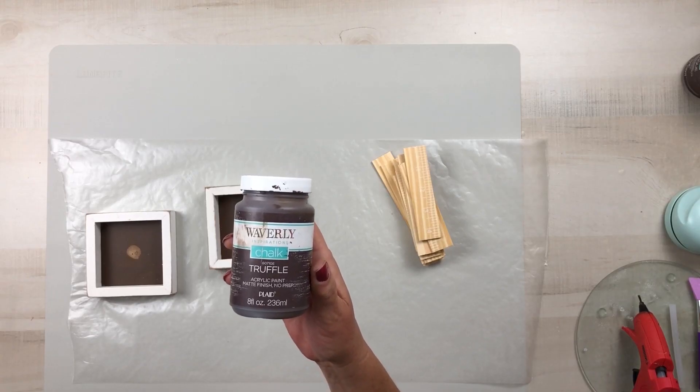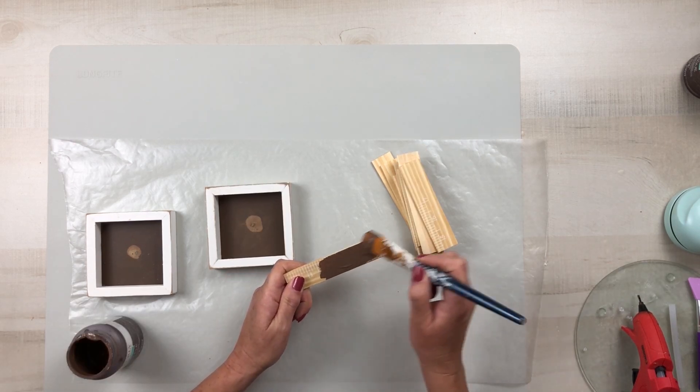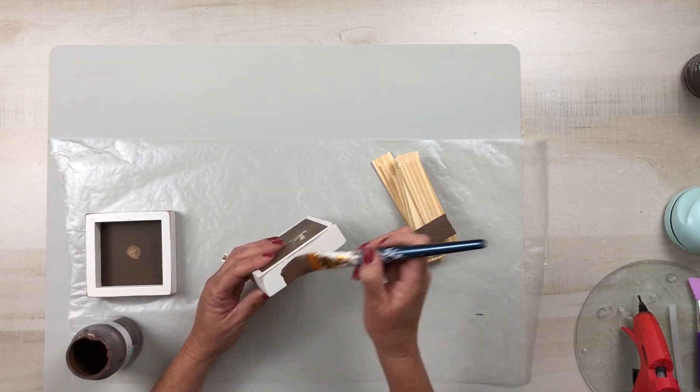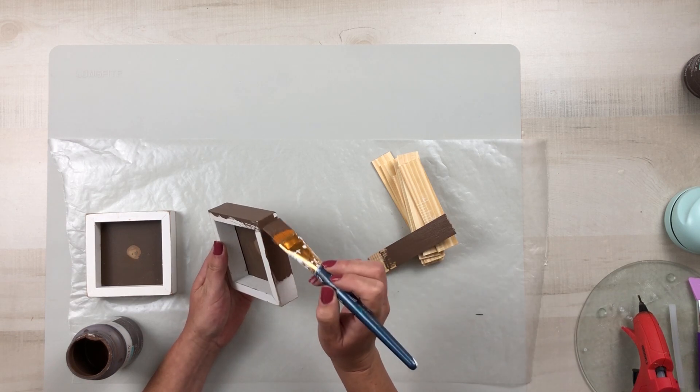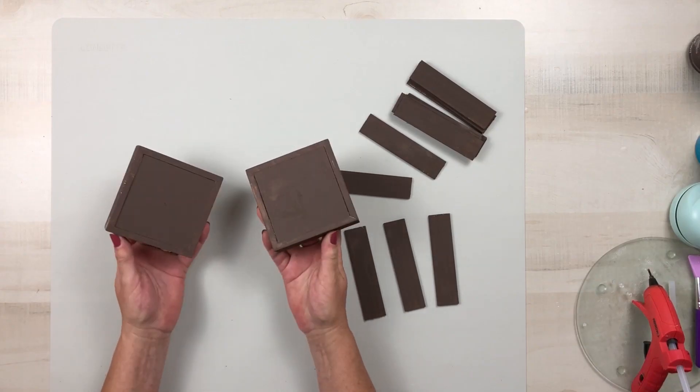Using the Waverly chalk paint in the color Truffle, I'm going to paint all of the sticks — front, backs, sides, and ends — as well as both of the signs all the way around. This will only take one coat, so you do want to make sure that you paint all the sides of all the pieces.